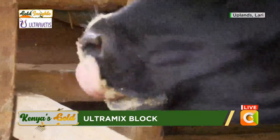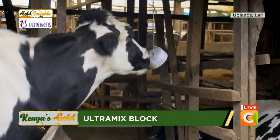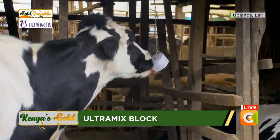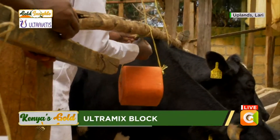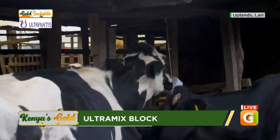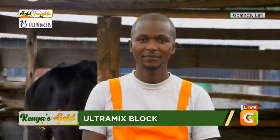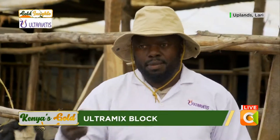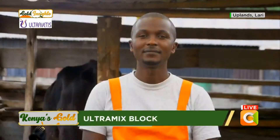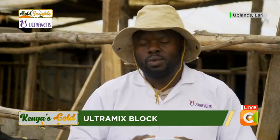Yes — with powder, the cattle lick it and it finishes quickly. But this block you can hang here and it stays for a long time. So even if you forget to provide salt, the cattle get it right there. Supplementation is very key in our dairy animals and we really need to make sure we do it correctly. Dairy animals cannot produce milk without having the important minerals and proper management — they need minerals because they cannot get enough from their feed alone.